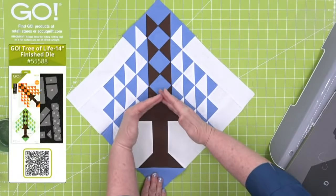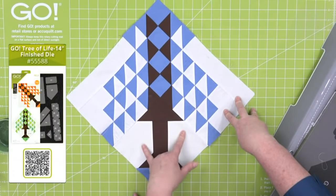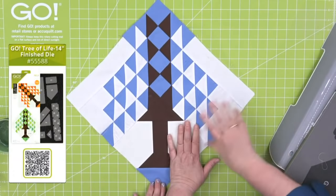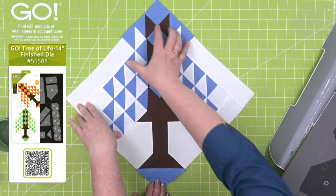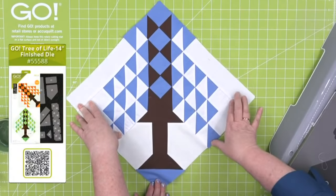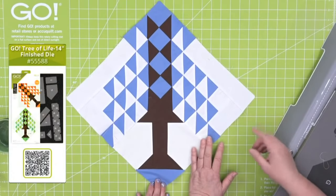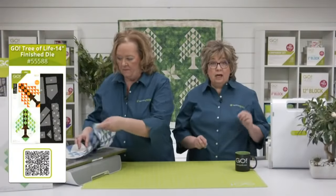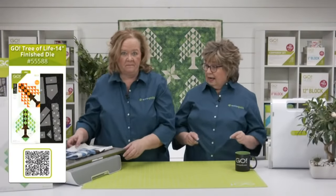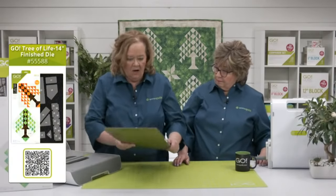This is the section we're going to show you how to put together — we're going to cut all the pieces for it. When you sew it together, this is one section and this is one section. You really have to pay attention and press your seams open — all of them. Now we are so excited about this die, so let's start by cutting out one.